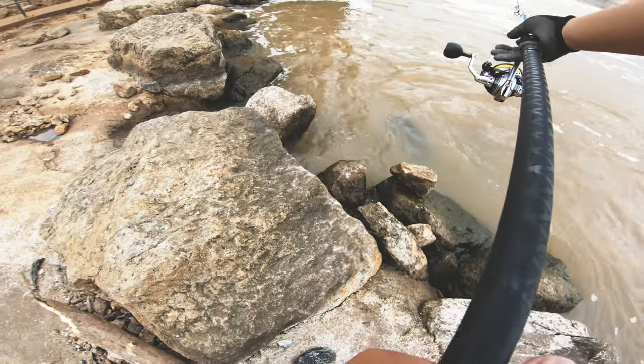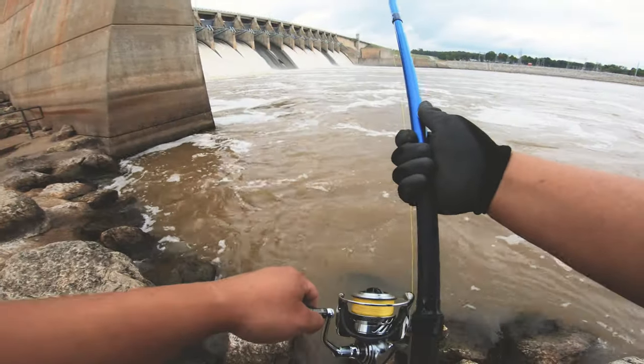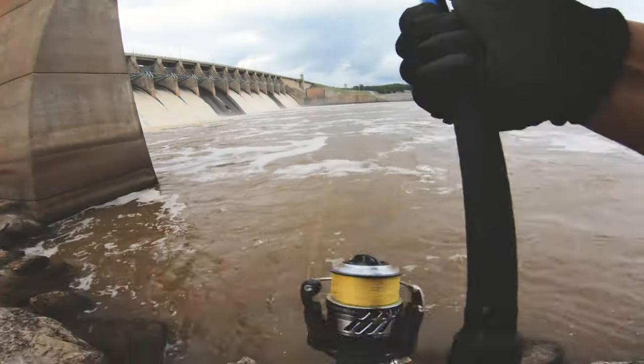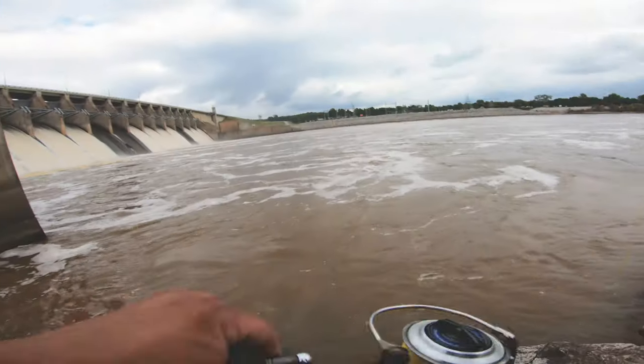First cast — like instant hookup. I almost couldn't believe it. I thought I had snagged a spoonbill, but yeah, I guess so.